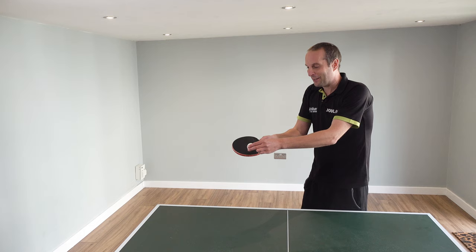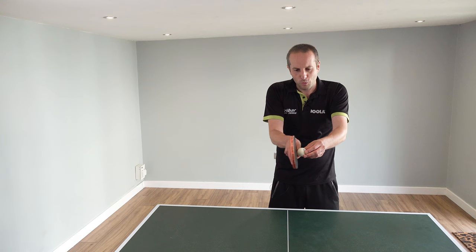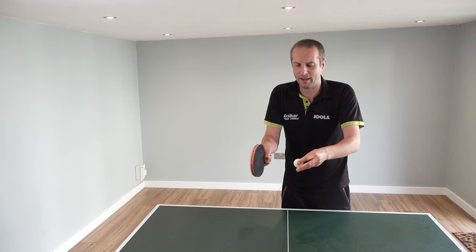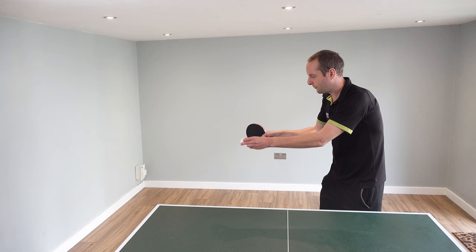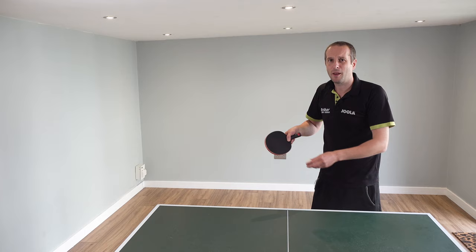So how do we do a no-spin serve? Going through the others again — backspin underneath, topspin over the top, sidespin around the side — and with the no-spin serve we're just going to go through the back of the ball. We're not trying to spin the ball much at all, so it's a pretty flat contact. You will put a little bit of spin on the ball depending exactly where you contact it, but there's just not going to be very much. So toss the ball, as it's falling my bat is just coming pretty straight, hitting through the back of the ball — not trying to spin it, not trying to brush it, just hitting through the back.